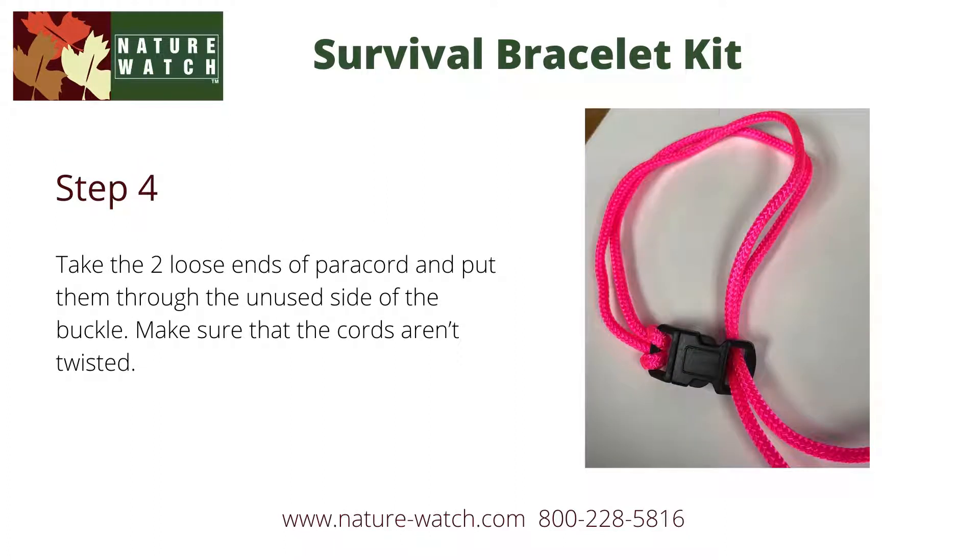Take the two loose ends of paracord again, but this time put them through the unused side of the buckle. Make sure that the cords aren't twisted.